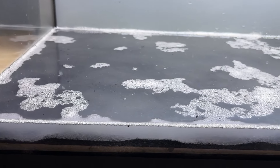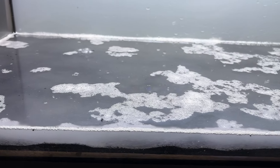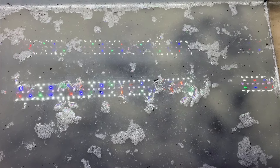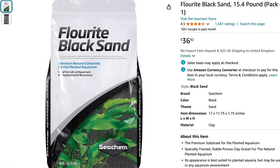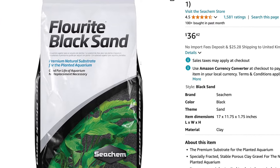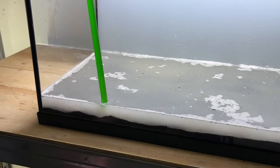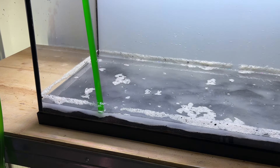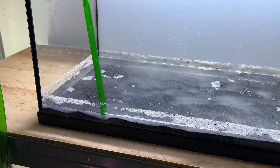Seachem Fluorite Sand is meant to be a pre-washed product, but it instantly clouded the water in this tank. I could have pre-washed the sand myself, but I didn't think I'd need to — the far cheaper products I've used for capping layers usually don't have any clouding issues, and I was honestly expecting more considering the price tag. I siphoned some of the excess cloudy water out to make things easier later in the build.